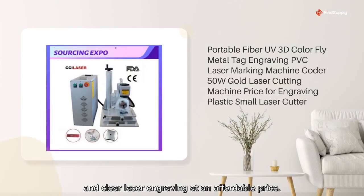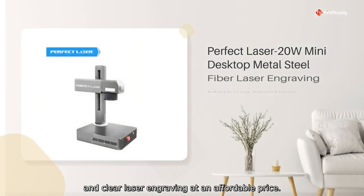Experience precise and clear laser engraving at an affordable price. Order now.